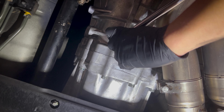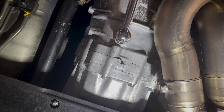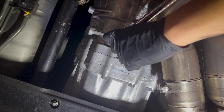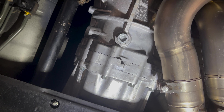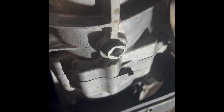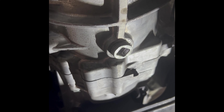The drain plug was very tight. When it came to the drain bolt, I had to use a very long breaker bar. It was very hard to take off but I got it off. In case you guys are having trouble, you're going to have to use a very long breaker bar sometimes to get these off.